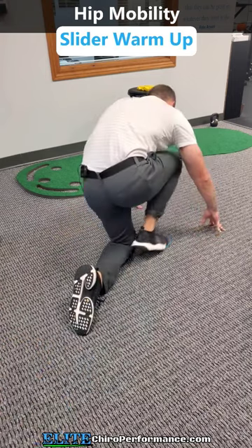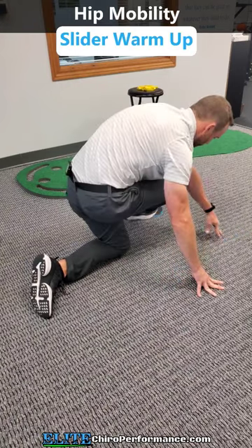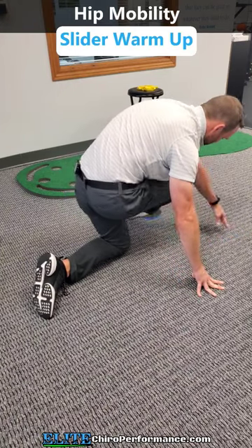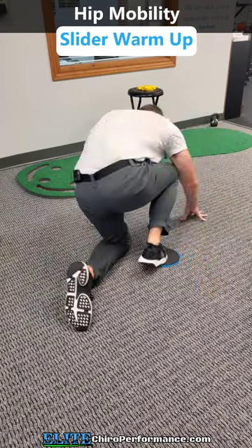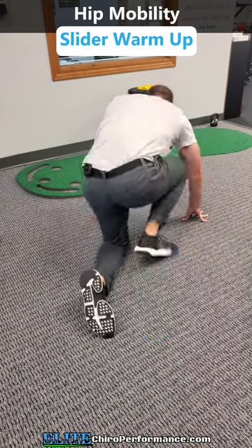I can start to go all the way forward as much as I can, so straight out like that. I can come all the way across, trying to get as far as I can go without pinching or having any pain through the front of the hip.